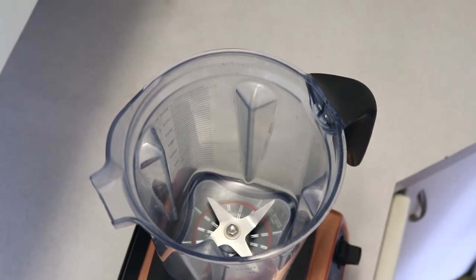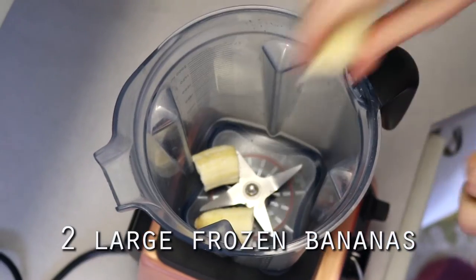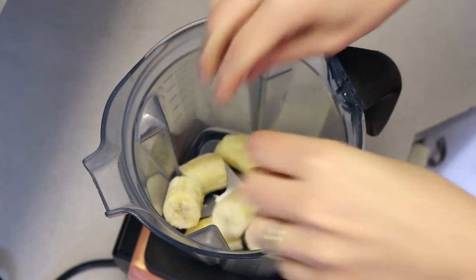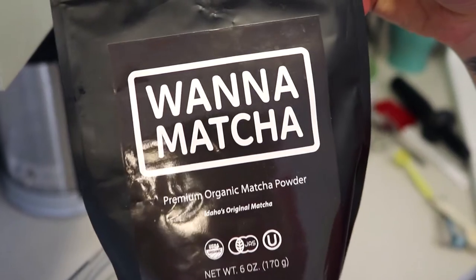What's up guys, today I'm showing you how to make matcha nice cream — it's so good, you are gonna love it. The first thing I do is start with two large frozen bananas. I just break those up and pop them into my high-speed blender. You can also use a food processor if you'd like.